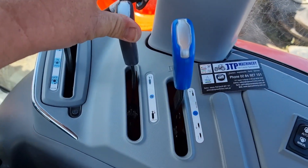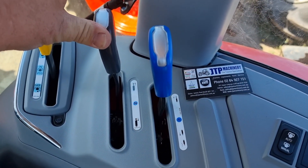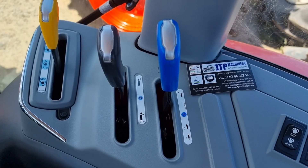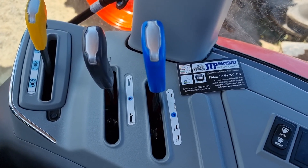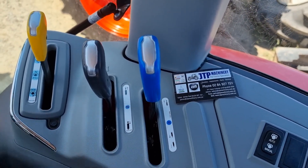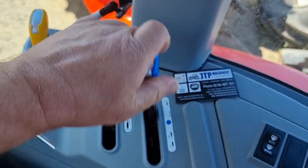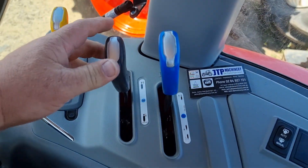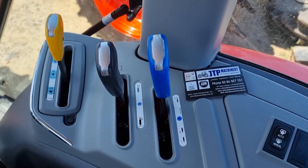If you leave that remote locked in position or jammed in position like that, it doesn't matter what size or what brand — the remote hydraulic system is not meant to dead end like that. So on any tractor, whenever I hop on, I always make sure that these remote levers are in the neutral position.